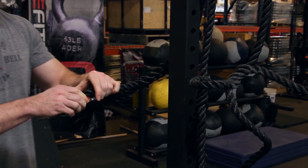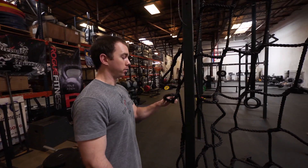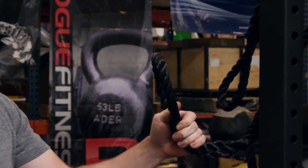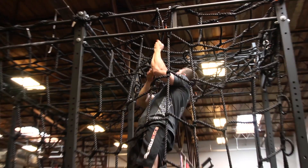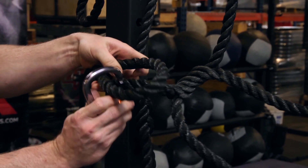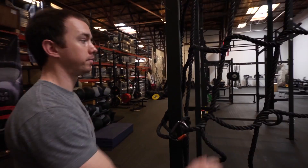So this is an eyelet. If you don't have an infinity rig like we have here, you can thread a piece of pipe that's suspended from the ceiling and it would just be free hanging. Or we have it draped over our infinity rig here, and we just use the eyelet, go around itself, and you can climb it.